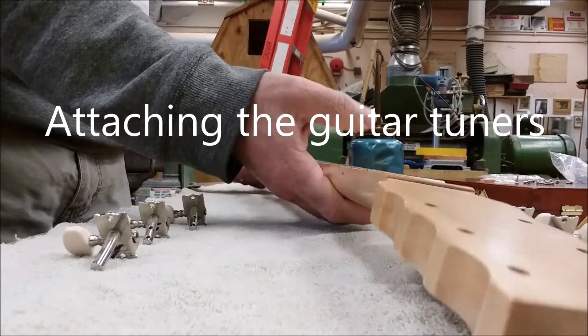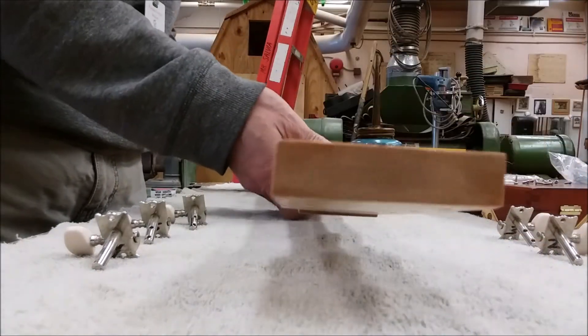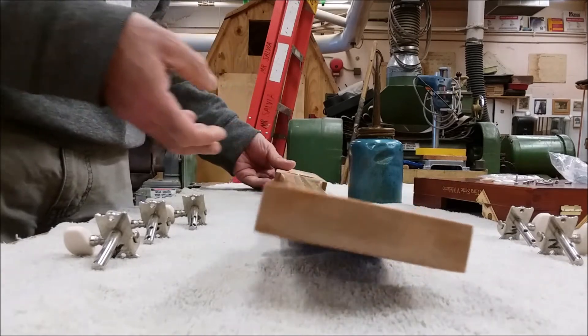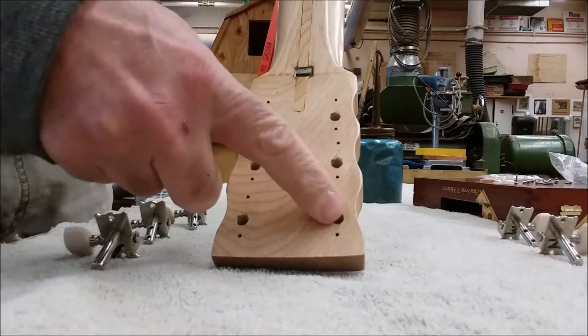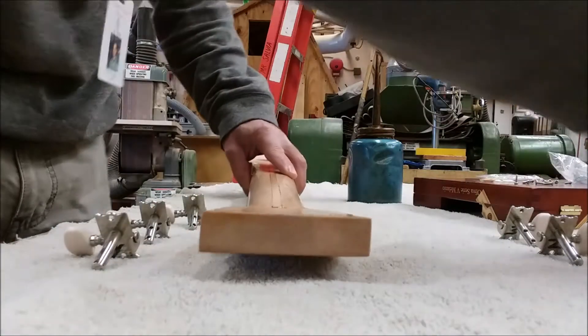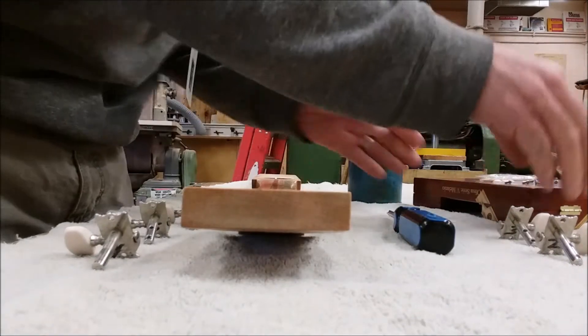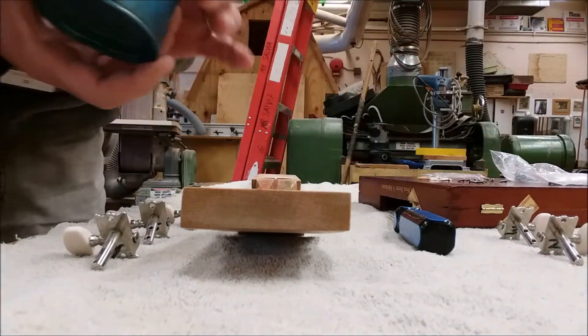My neck is all done and my guitar is pretty much ready to start putting together. What I'm going to add today is the guitar tuners. I have these all numbered — one, two, three, four, five, six. I have all my tuners laid out, a small screwdriver, all the screws I need, and some oil.